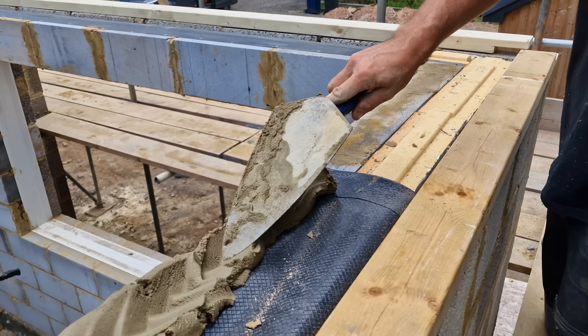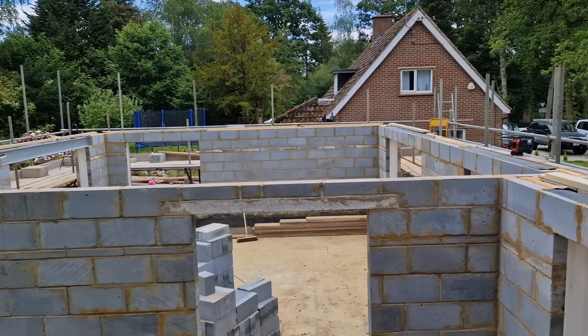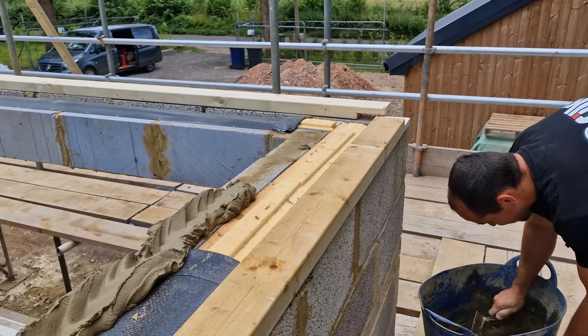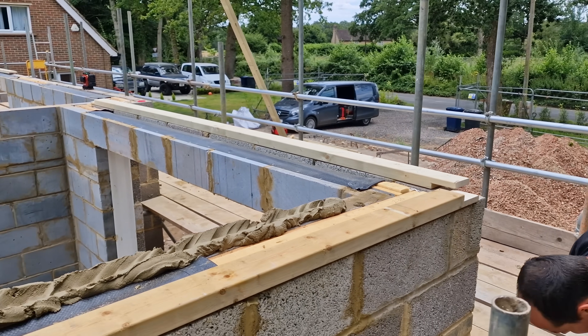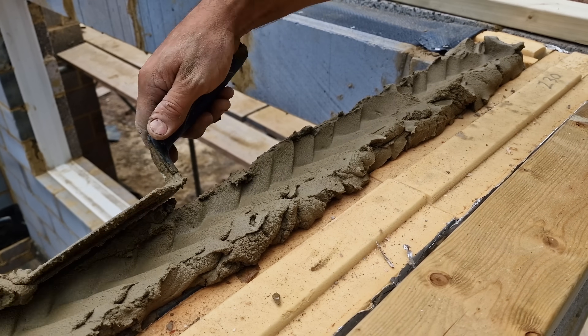Callum's a self-taught bricklayer who actually built this shell, and I think he was quite nervous when I came to critique it. But I'm telling you, I've been on so many jobs where it's not anywhere near close to this in terms of square, level, and flat. It's a good job. Right, we'll get on and fix the rest of these plates up.